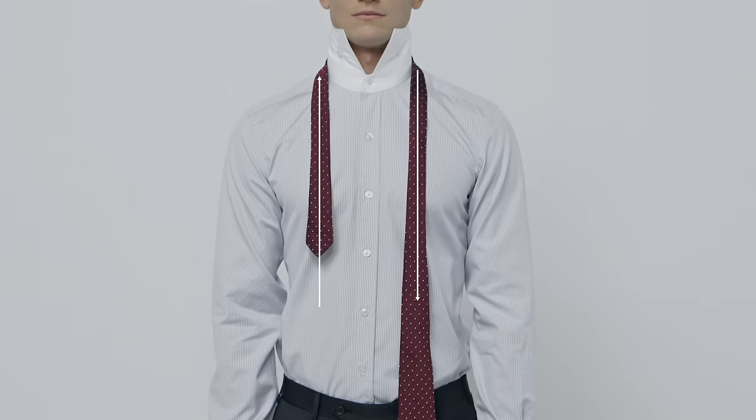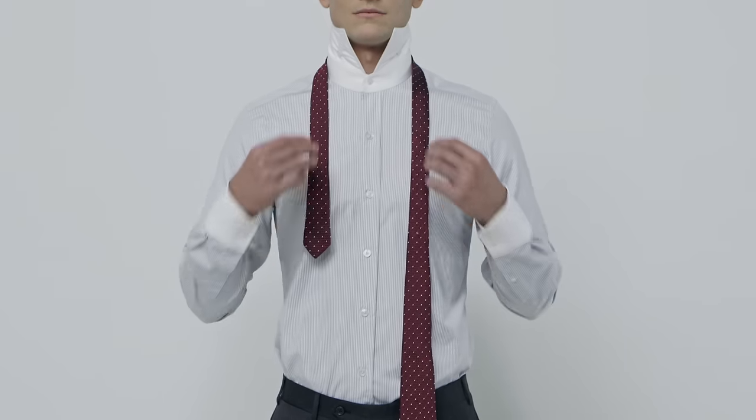To tie the knot, place the tie around your neck like so. Make sure the wider end is much longer than the narrow end.